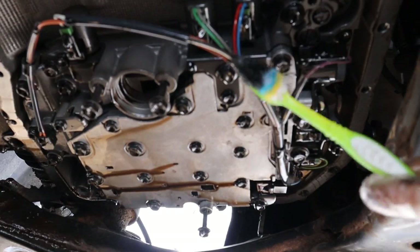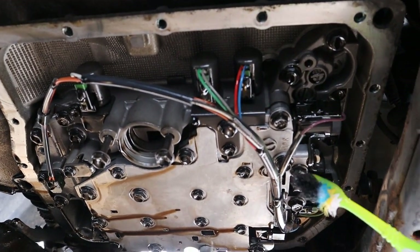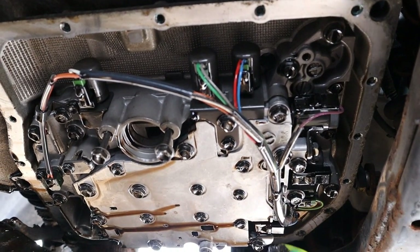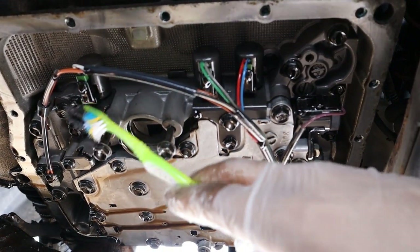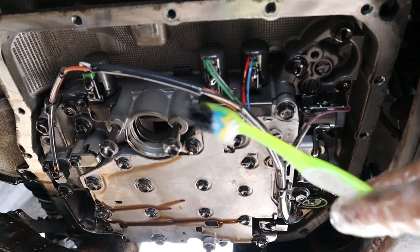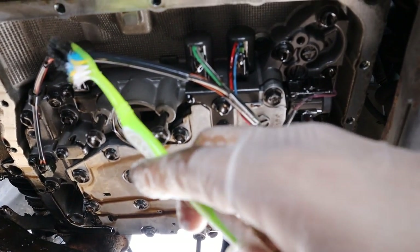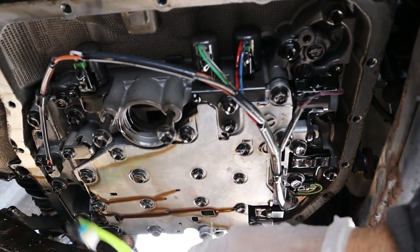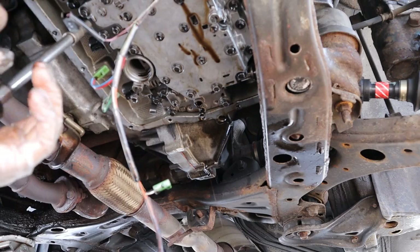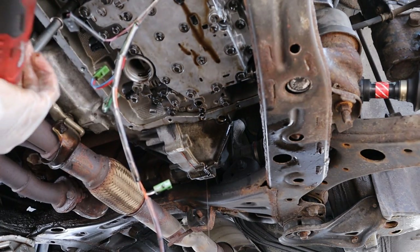Next we're removing the valve body, because you can't remove the solenoids while they're inside the transmission case. There are about 17 10mm bolts going around — three different lengths, so we have to keep track of them. Before that, I have to remove all the connectors from the solenoids without breaking them. There are about six solenoids: three on this side and three on the other, plus the ATF temperature sensor. With all the wires disconnected, I'll loosen up all the 10mm bolts holding the valve body to the transmission casing.